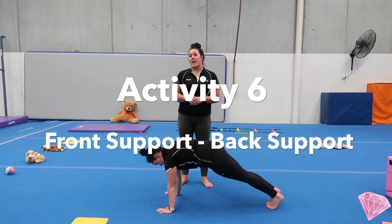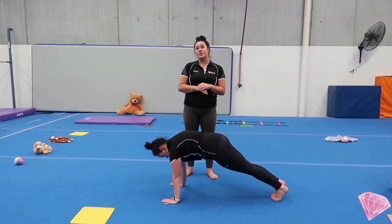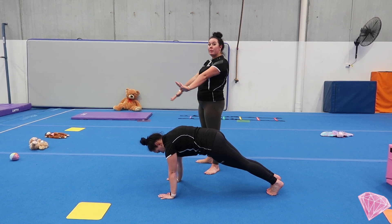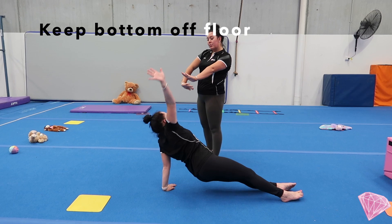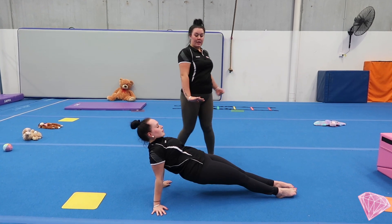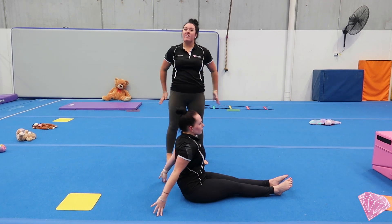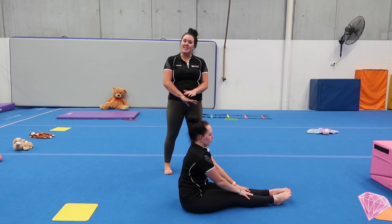This is called our front support shape. For our activity today, we're going to go from front support rolling over to back support. To do that, we need to have both hands facing forward. One hand completes a turn — we lift our hand up, wave below to the other hand, place it on the floor, and arms come over the top. Here, we want to keep our bottom pushed up off the floor. If they need to, they can pretend to put their bottom on the floor as they firm slowly and lift their hands — and that's okay.